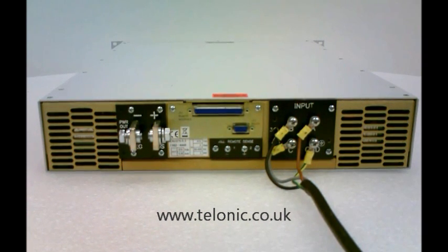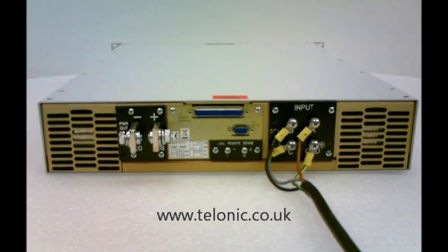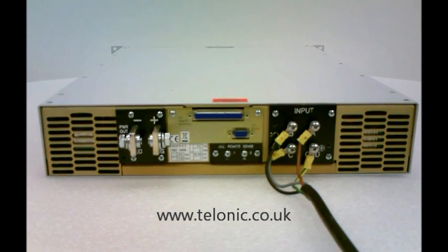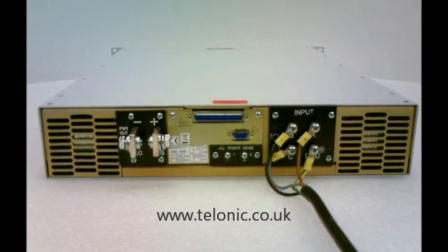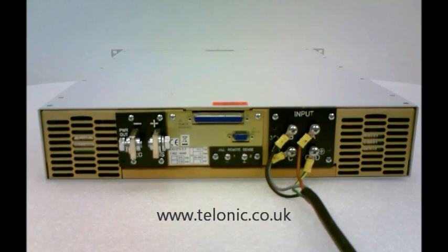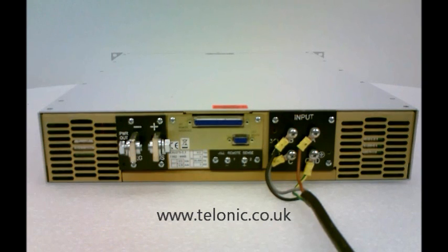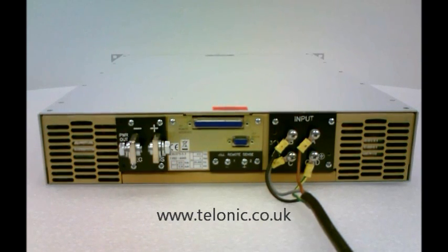Other interface options are RS232, GPIB, USB, RS485, or Ethernet. Some of the standard features include voltage and current trip points and remote sensing, as mentioned, to compensate for voltage drop in the output leads.